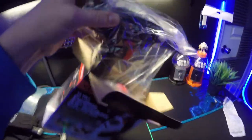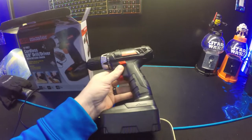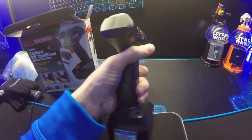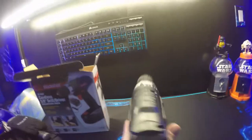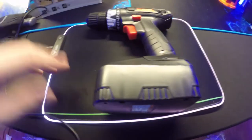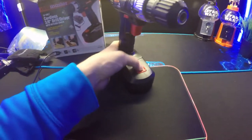Unboxing it now. It does feel kind of cheap — it definitely feels like a $20 drill. Let's see how bright the LED light is. You would definitely see that in the dark. It has a nice look to it.